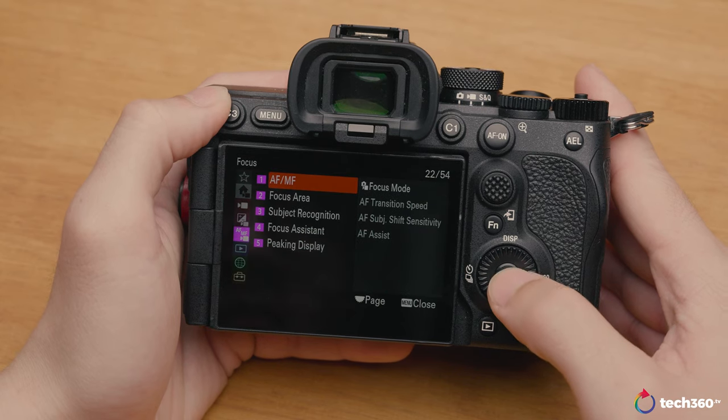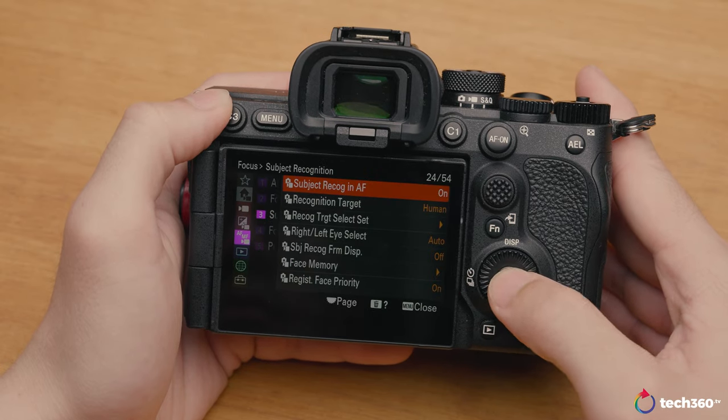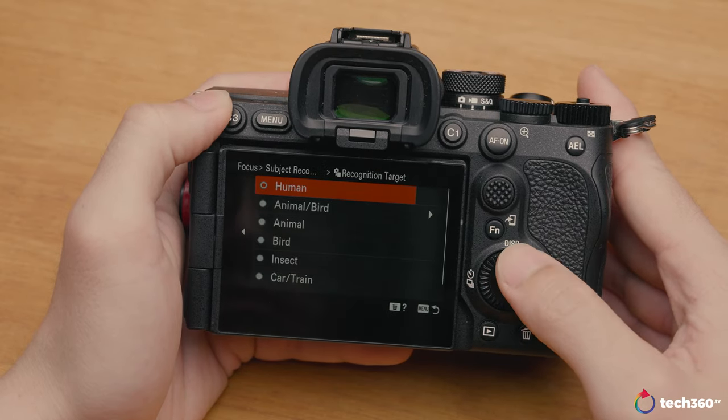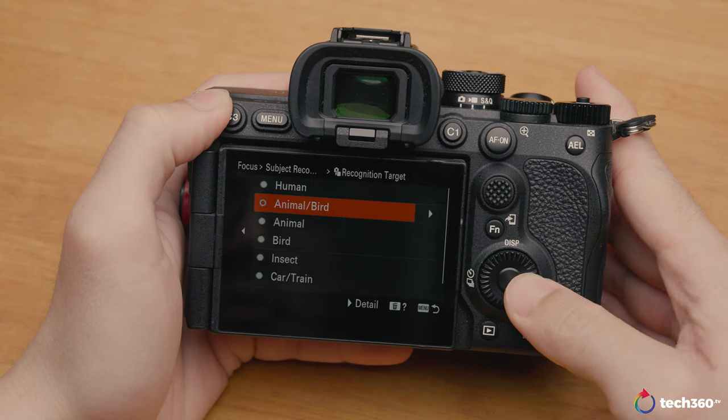My biggest takeaway from the Sony A7R5 has to be the autofocus capability, which is all thanks to the upgraded AI processing unit. Sony claims that human eye recognition is improved by 60% as well as 40% in terms of animal AF recognition.